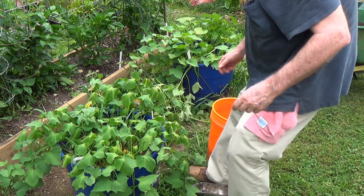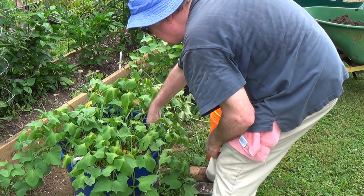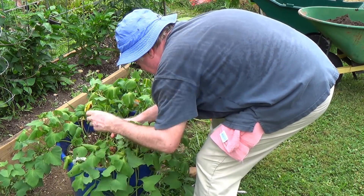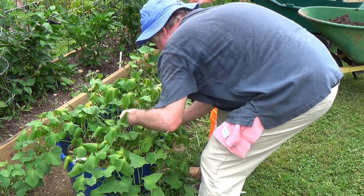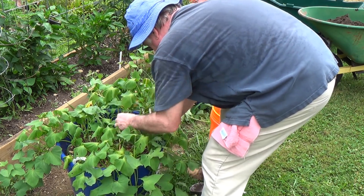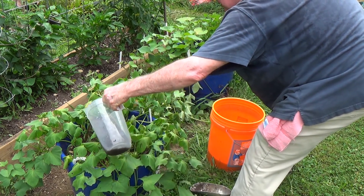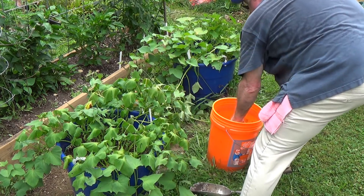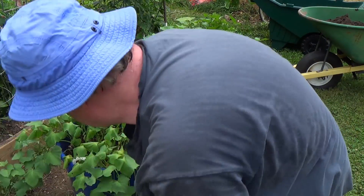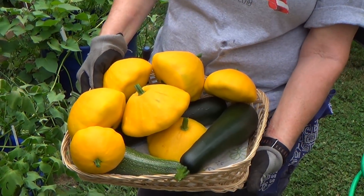Over here to the next one — we'll give it a good drink of this fertilizer tea. This one is a white-meat Japanese-type sweet potato. These are rootings from some we bought at the store — they were really, really good so we decided to root a few and plant them. It's not as robust as the regular orange-flesh or standard southern sweet potato, but I still think we'll get something. So just a quick addition of fertilizer.